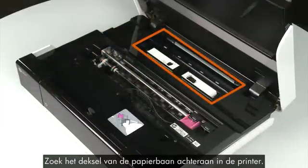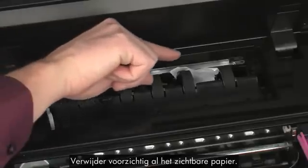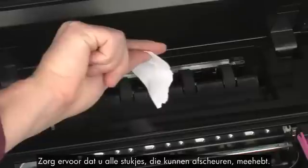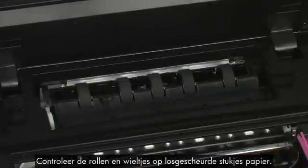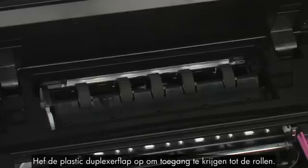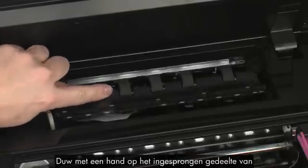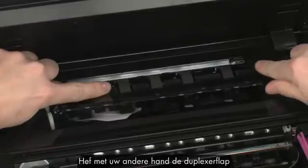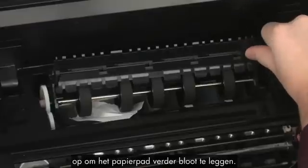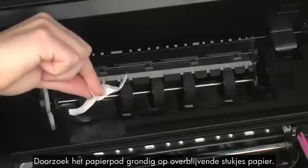Searching the carriage path is an important step in preventing future jams. Locate the paper path cover in the back of the printer, squeeze the handles, and lift the cover to remove it. Carefully remove any paper you see — make sure you get all small pieces that might tear off. Check the rollers and wheels for any remaining pieces of paper. You must remove all scraps to prevent future jams. Lift the plastic duplexer flap to gain access to the rollers, locate the indented area, and using one hand push on the indented area toward the back of the printer while using your other hand to lift up the duplexer flap to expose more of the paper path. Carefully remove any paper you see and thoroughly search for remaining pieces.